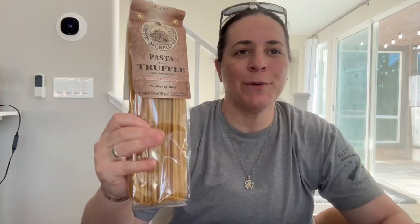Hey everyone, so I'm here with this pasta with truffle and it's made in Italy. About two minutes into starting to cook it, the entire house came downstairs and was like, what are you cooking? What smells so amazing?